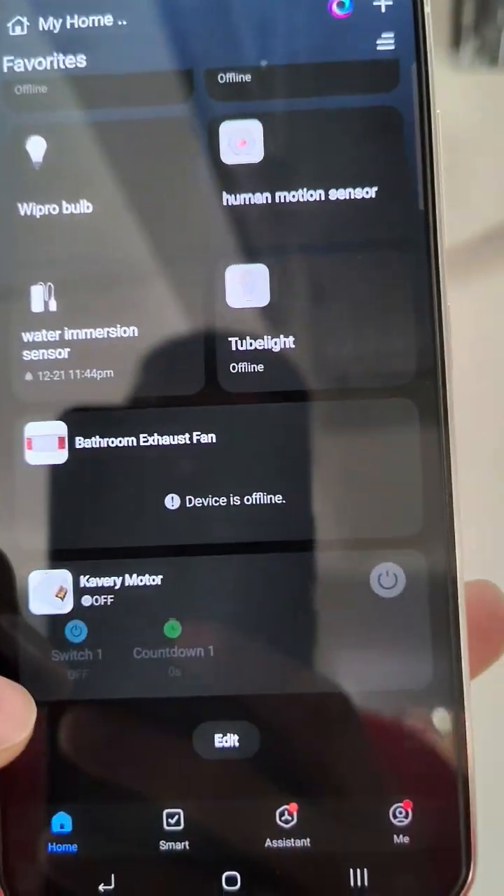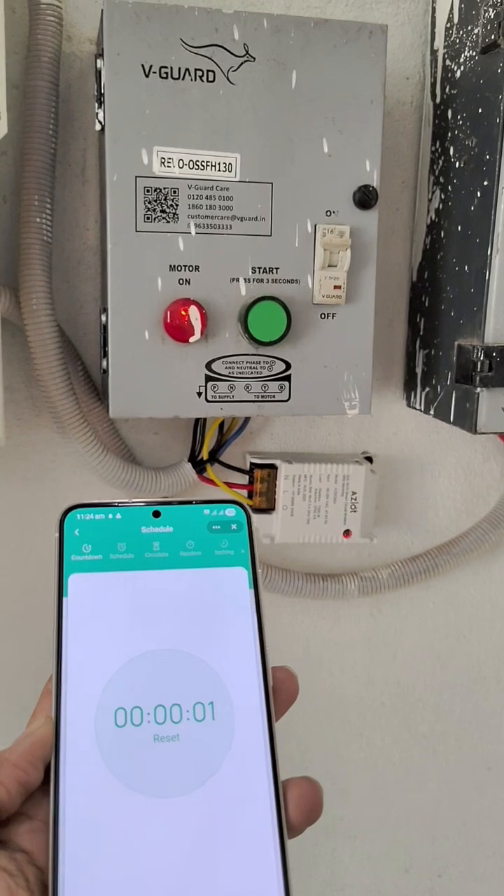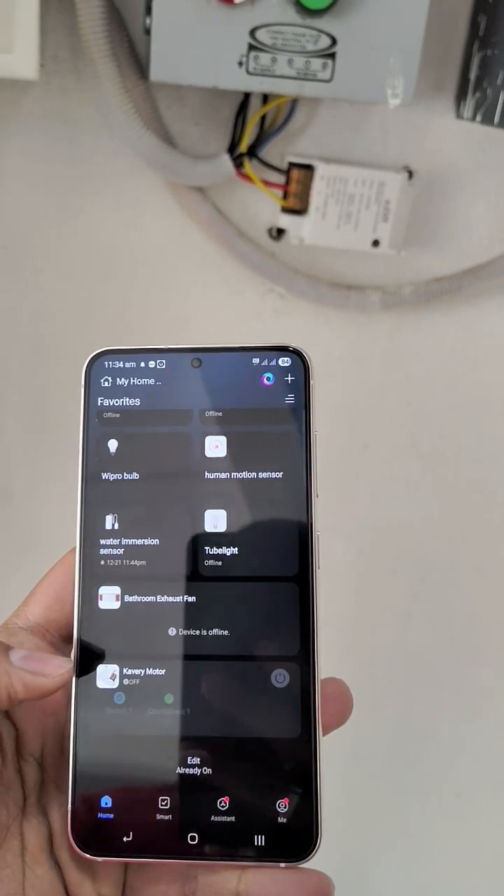Countdown and regular on/off modes work perfectly. Even after turning off Wi-Fi, it continues to work via Bluetooth.